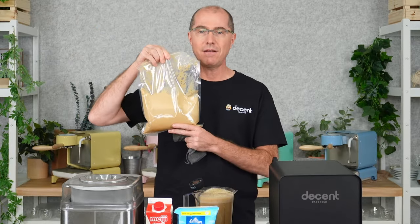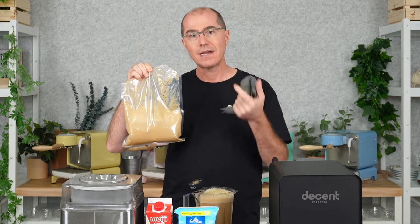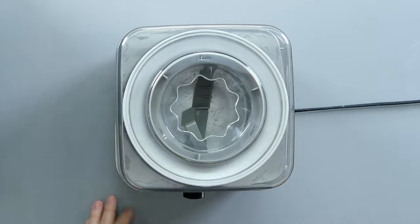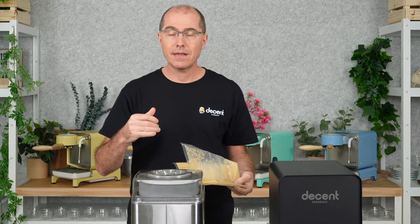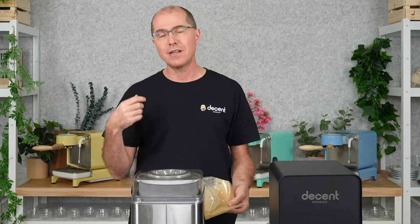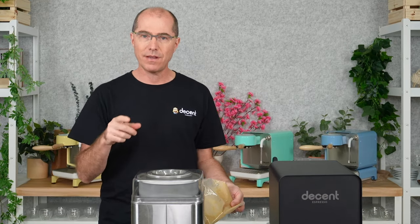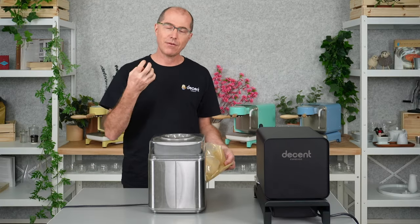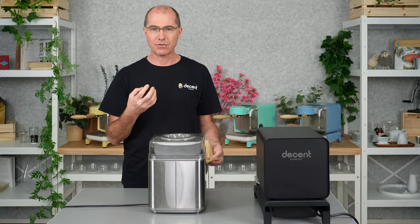I made a batch of this yesterday, and right before you put it in the ice cream machine, you should give it one more blend so it's nice and aerated. If you know what you're going to make, it's better to add the wet ingredients when you make your ice cream custard because the eggs will then bond to that water. If you make your ice cream base and then add the wet ingredients, you're going to have a wetter, less thick ice cream base.